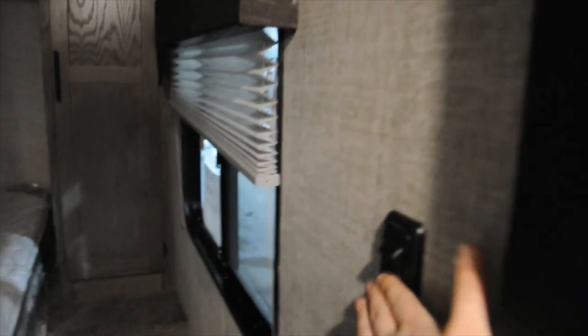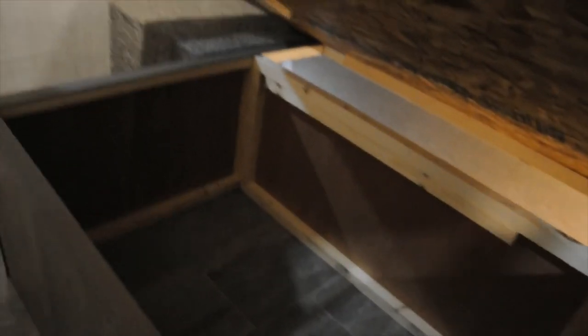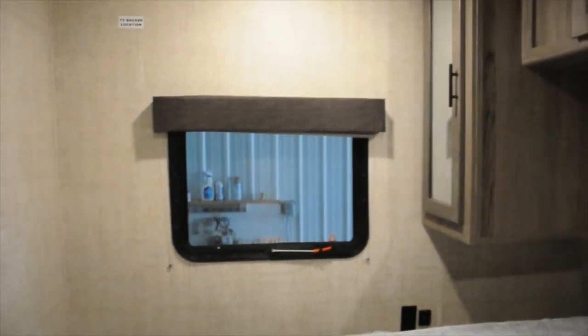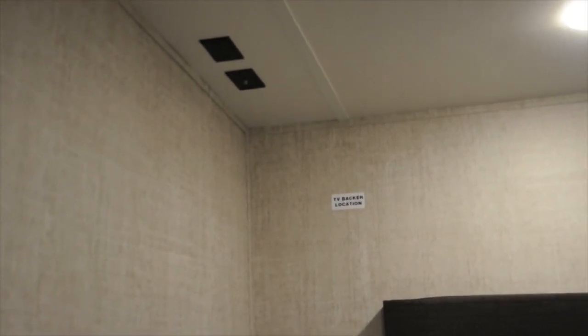For your bedroom, you've got a light switch right on the right when you walk in. Underneath your bed, you've got some storage underneath. You've got all the storage that's up above as well. You do have a light right above the bed, which is push button, and then you've got 110 and USB outlets over there. You also have your emergency window, which works the same as the one above the dinette. Up in the ceiling, you have all of the TV controls, and the sticker on the wall says TV backer location — so you can put a TV in here.